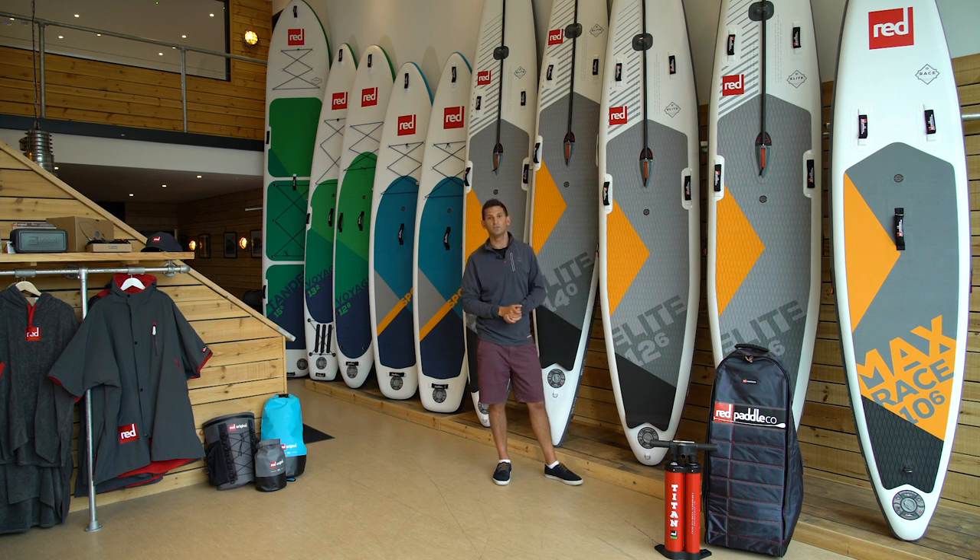If you have any questions at all, feel free to contact us on email, live chat, or why not request your very own personalised video. Happy paddling!